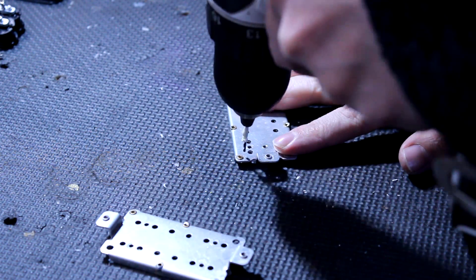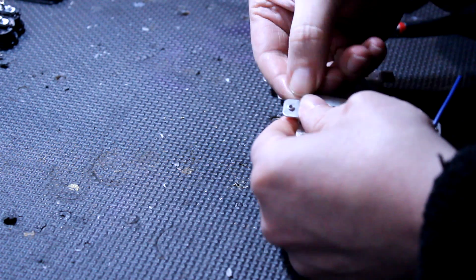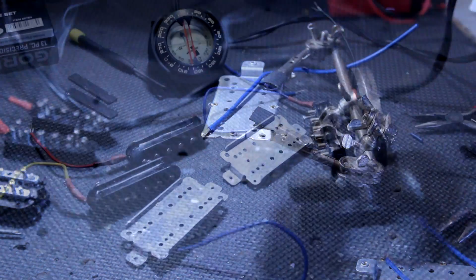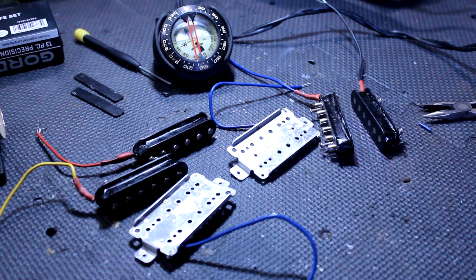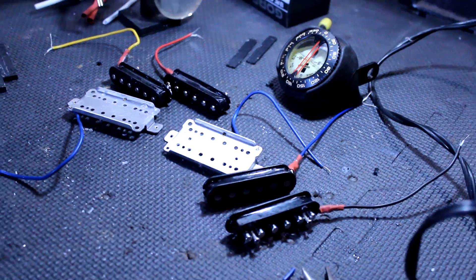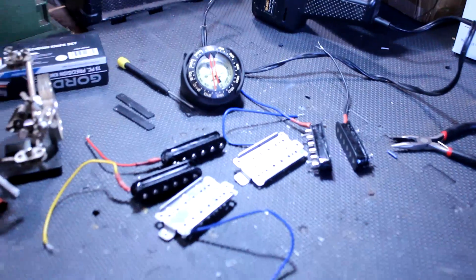Here I'm drilling the solder joints out on the rivets of these back plates and then soldering on an independent lead which can always be connected to ground. You may realize what I'm doing here has more to do with than just this one video — this is basically a humbucker test kit for all kinds of future experiments. You could hook these up in any configuration of wiring and coils with all kinds of different magnets, etc.